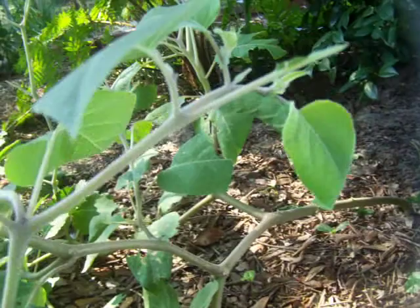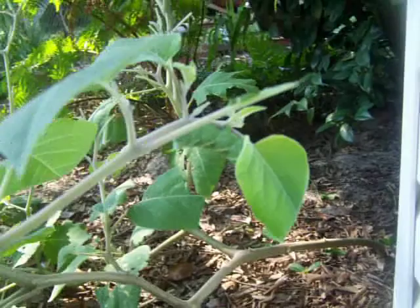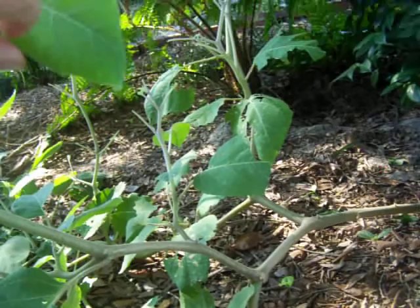Hi and welcome to the Garden Chronicles version 1.2. Today we're going to be looking at a tobacco hornworm. These are fairly fascinating little critters because they get to be so big and they can decimate your tomato plants and pepper plants.